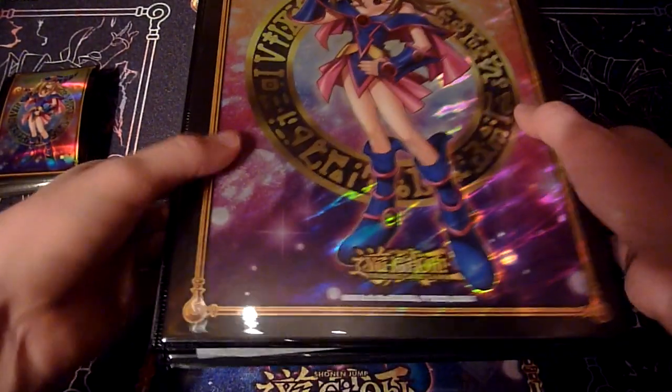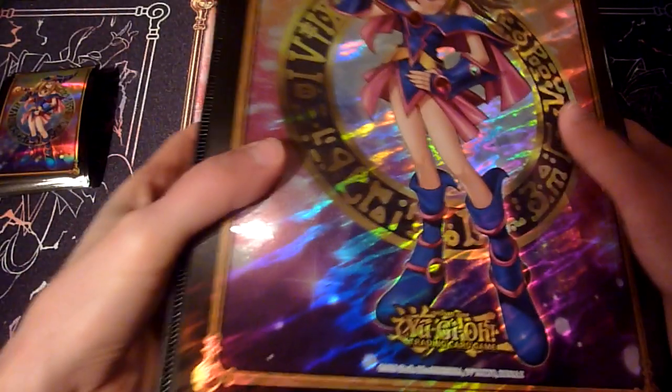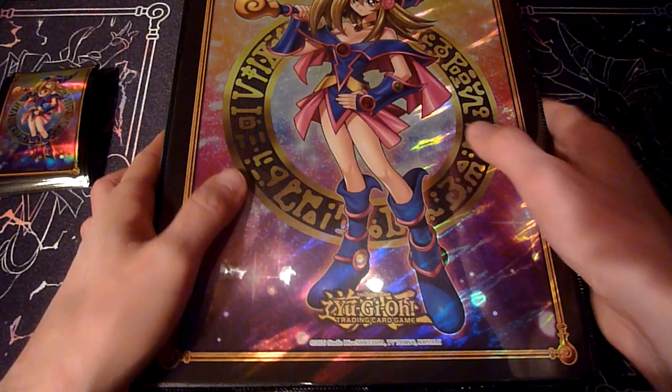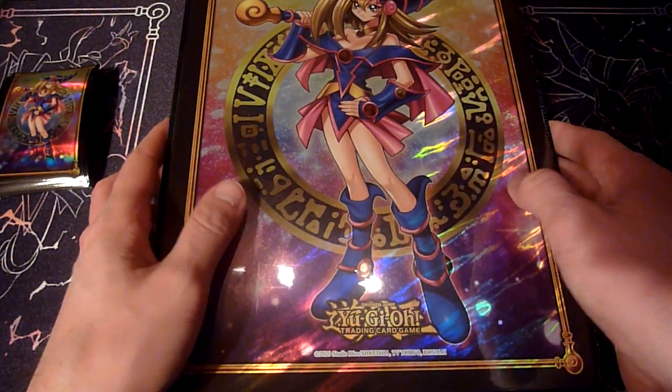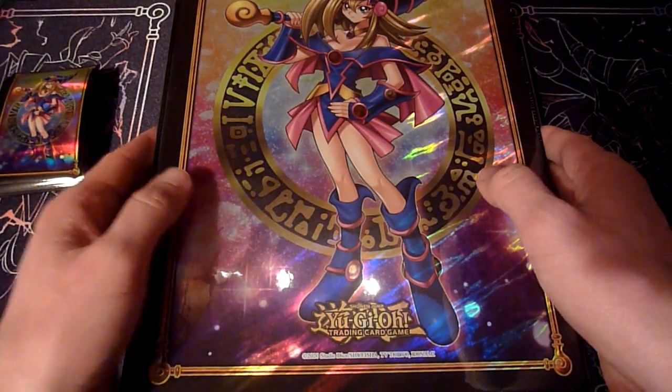And then there's the playmat, which is okay as well, but not more and nothing less. But what let me down is the comparison between other binders and other sleeves that Konami produced in recent years.